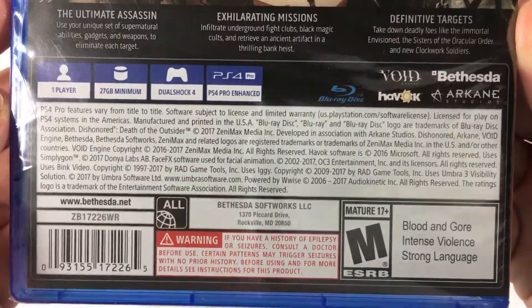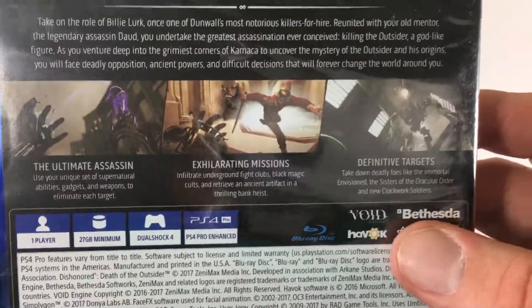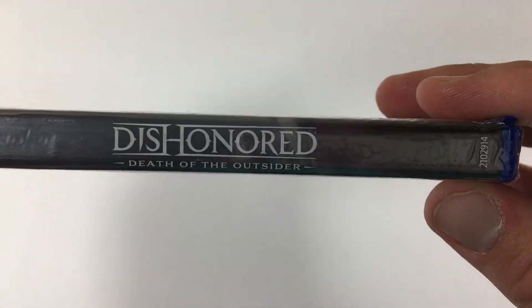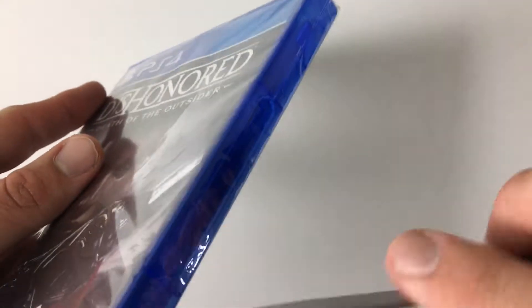27 gig minimum, PS4 Pro enhanced. It's the same Void engine that they used for Dishonored 2, and it's really, like I said, an expansion on that — but enough for it to be a standalone and for them to obviously warrant a physical version, so I'm glad that they did that.